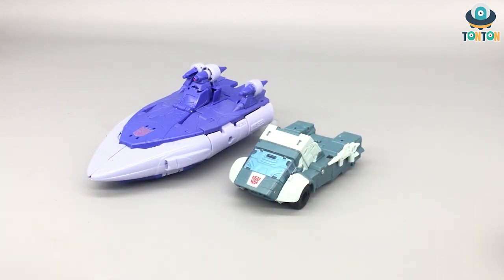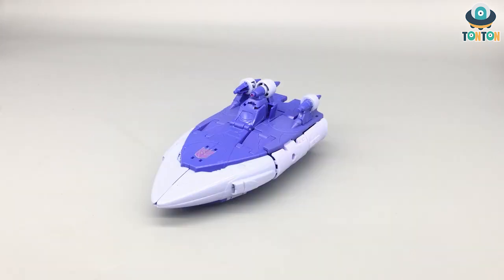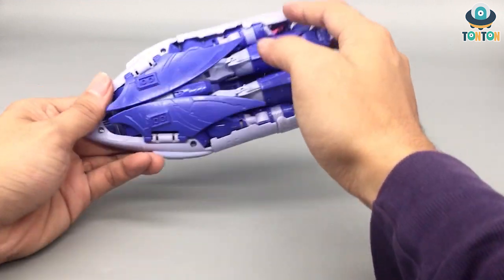Another size comparison I want to bring in is Voyager class Earthrise Starscream. They have similar appearances in the movie, so this is quite an accurate representation of them. Now let's get to the transformation.